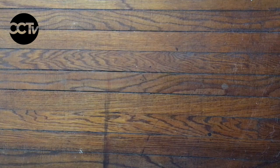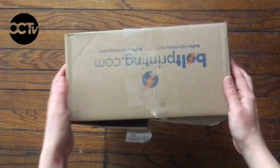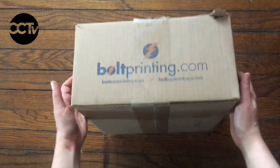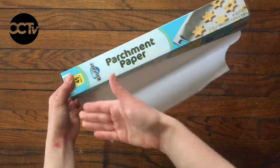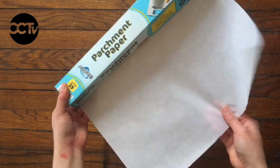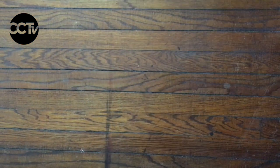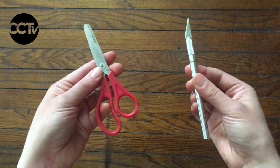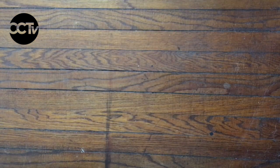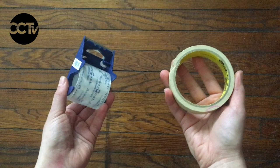These are the supplies you're going to need to make your shadow puppet theatre. You're going to need a cardboard box — a shoe box would work really well for this. You're also going to need some kind of transparent paper to be your shadow puppet screen. I'm using parchment paper, but tracing paper would work really well. You're also going to need scissors or an exacto blade — this is something you might need a little bit of help from a parent to use. You're also going to need some kind of tape. Masking tape, packing tape, or duct tape would all work great.